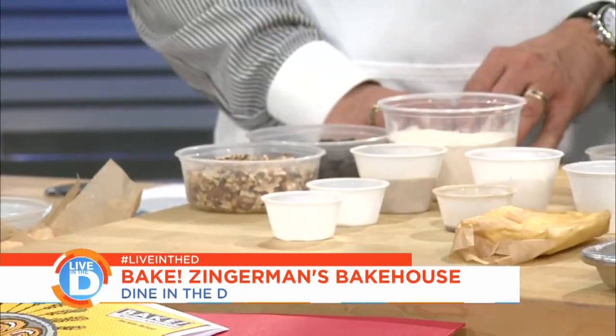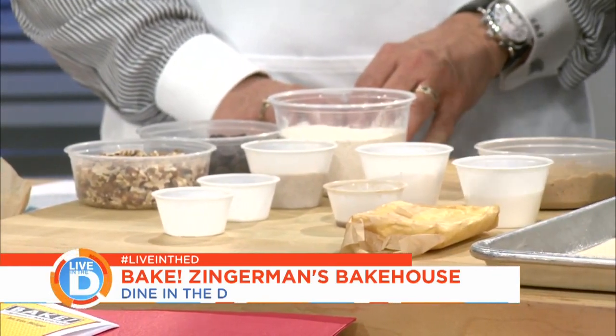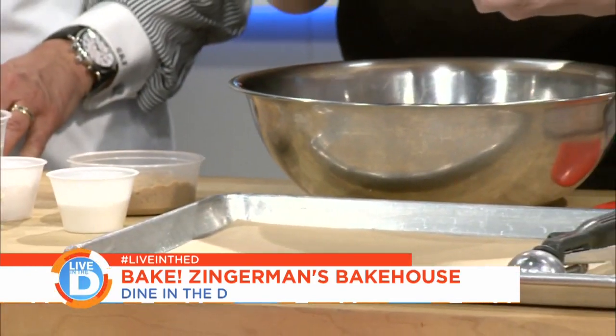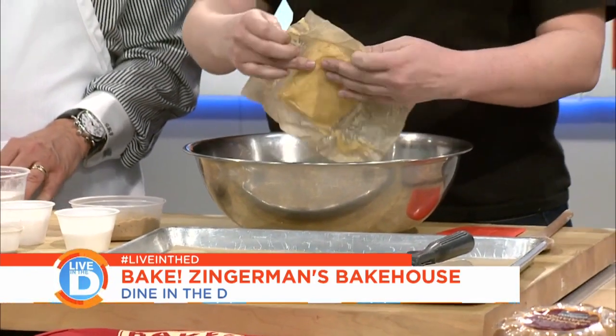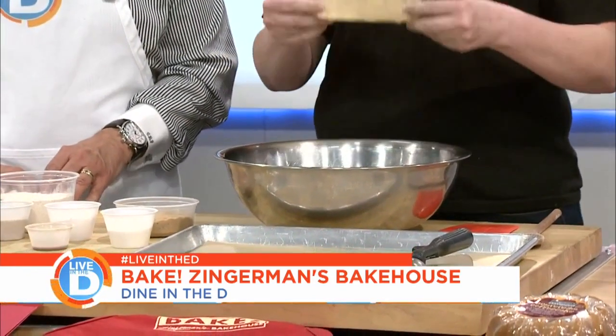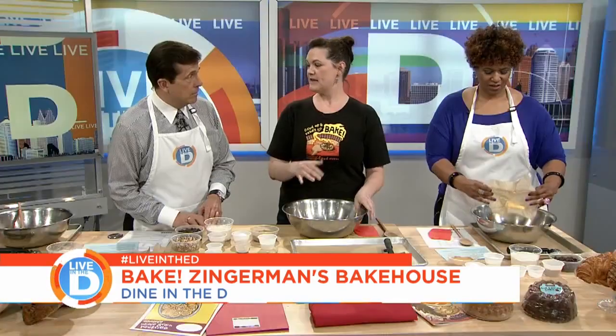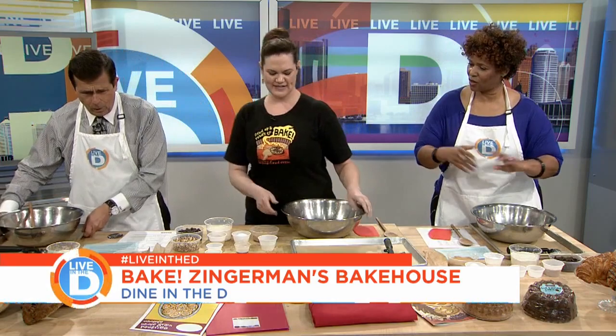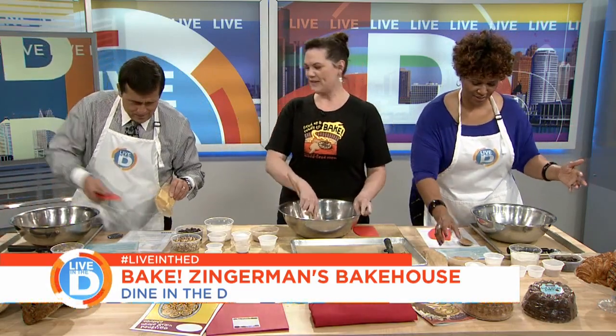So we have our bowls here, we can get mixing. We have some room temperature unsalted butter. Butter is tastier and much healthier for you than shortening or margarine. Unsalted — because salt content can vary from brand to brand. Real butter, quality real butter. We also have some granulated sugar, and our brown sugar is muscovado brown sugar.